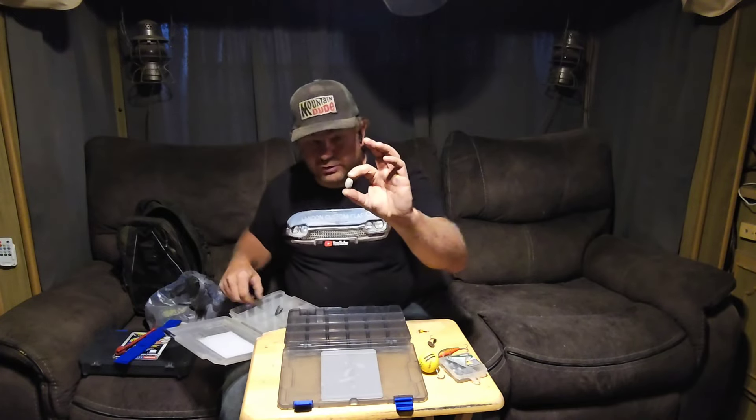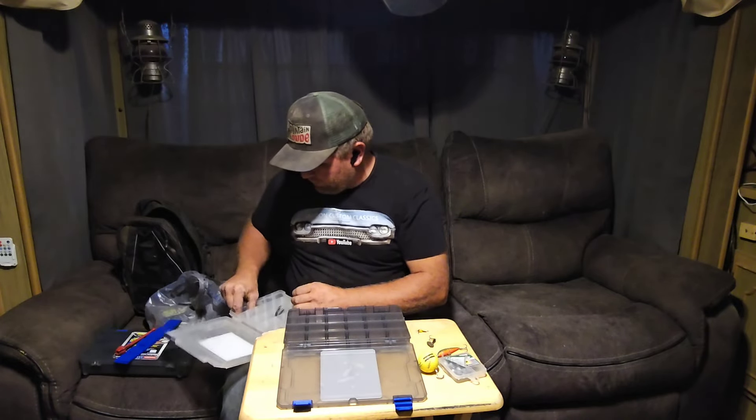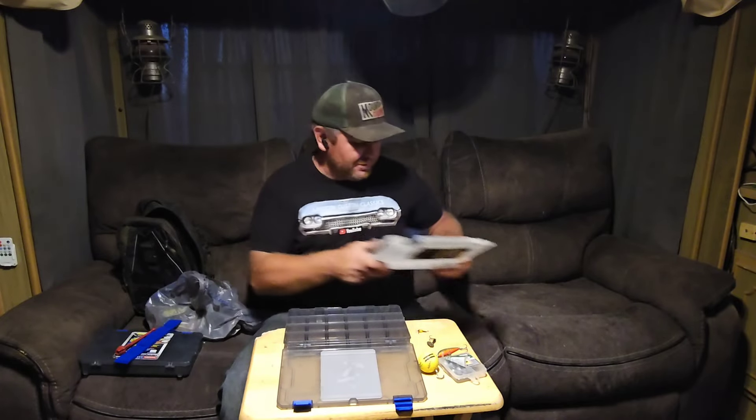Here are the normal just regular one-ounce egg sinkers. I'm going to get a mold to make these myself — I have a ton of lead. I'm going to get a smelting pot and all that good stuff. We can leave those in there for now until we get our dividers in.